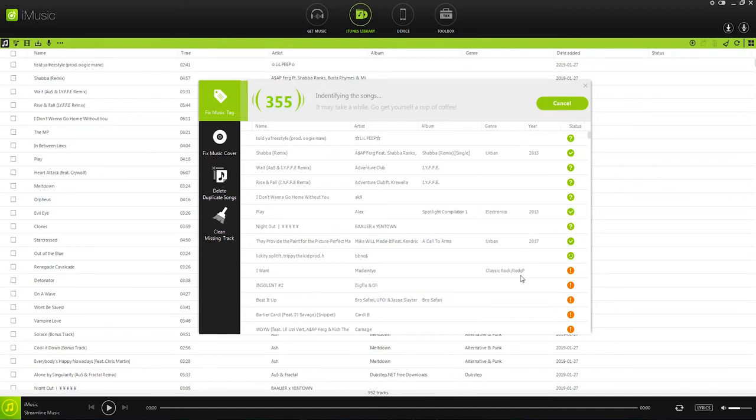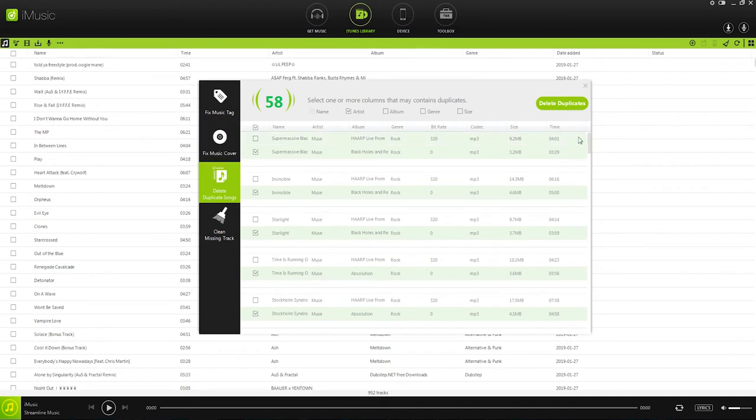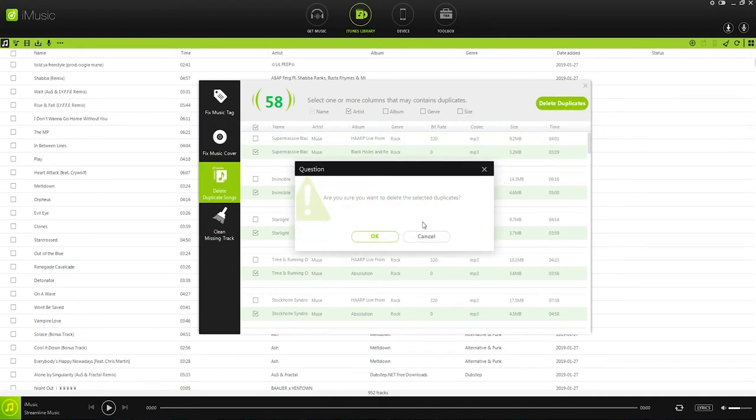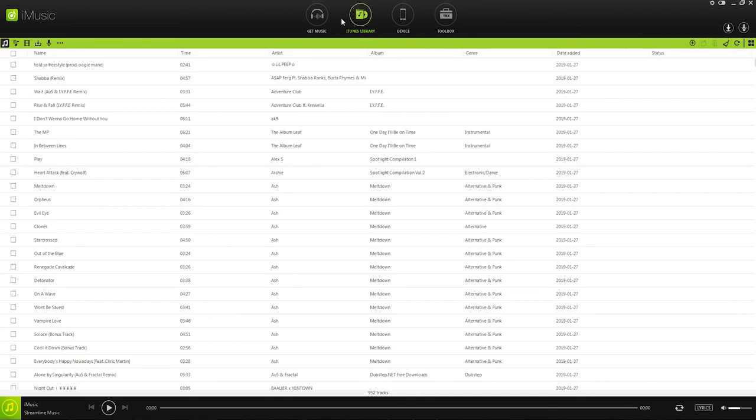It does a pretty good job of going through and searching and finding the right names. Then of course we can go in and do the same for our music covers, delete any of the duplicate songs that we don't need, as well as clean up any missing tracks that don't have files associated anymore. Thanks for watching today's video everyone, that's how you clean up your iTunes library using iMusic.